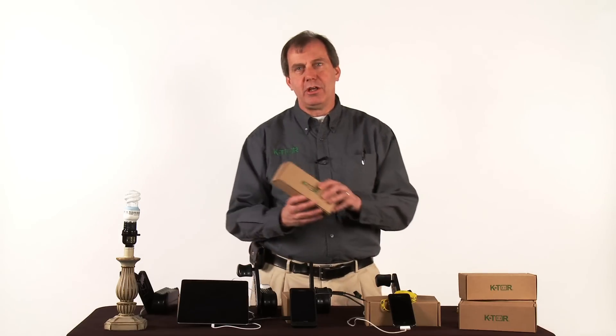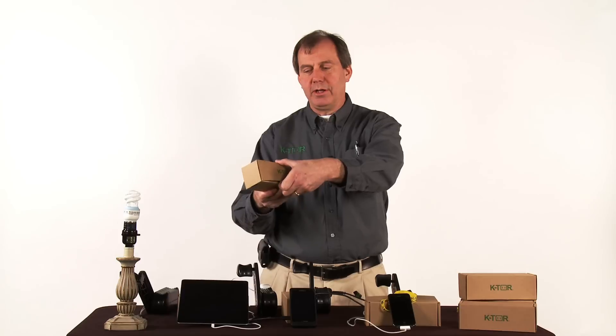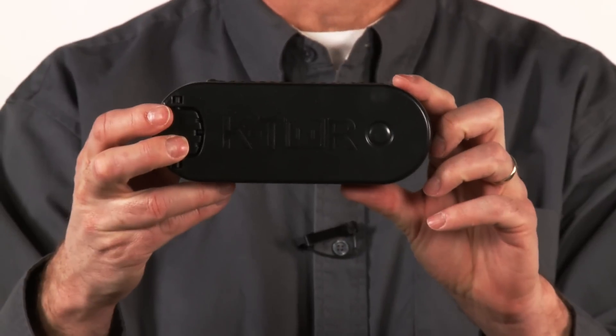If you order one from us, it'll come in an Earth-friendly brown box like this. Open it like this. And there's your PocketSocket II.